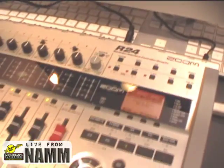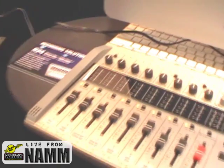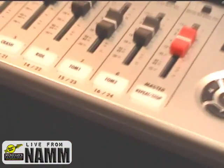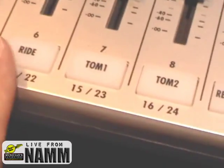It's a 24-track version of our very popular R16. What we've added is six channels of Phantom Power. We've also added a full pad sampler function, so you can now load in any of your samples and control the full pad sampler right from the machine.